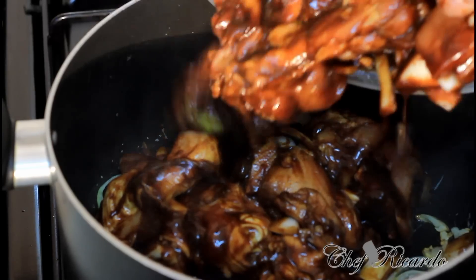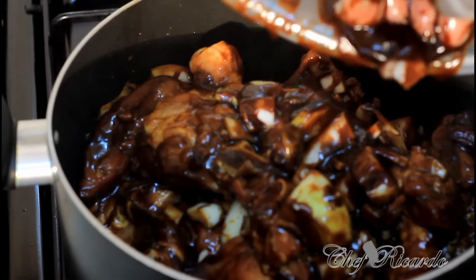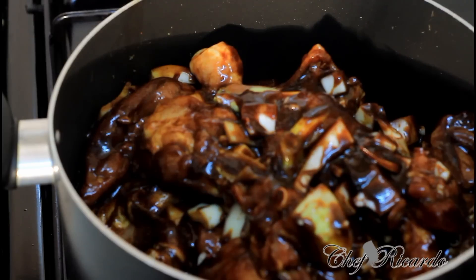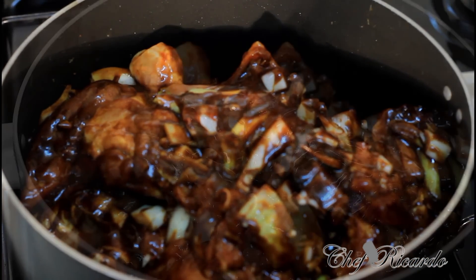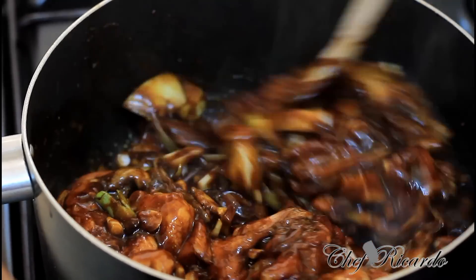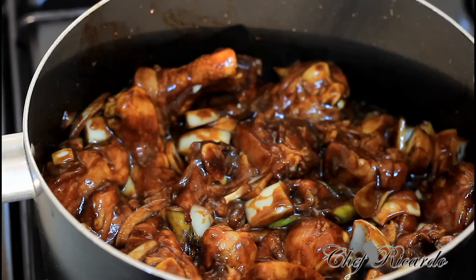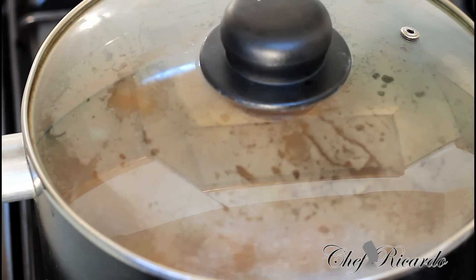Putting everything straight in. That's the stewed chicken we're talking about. Turn down your stove a little bit and let it spring some water by itself. Lovely and nice.